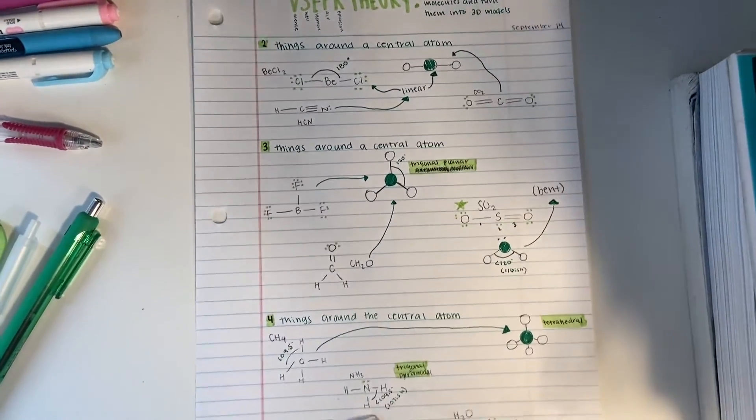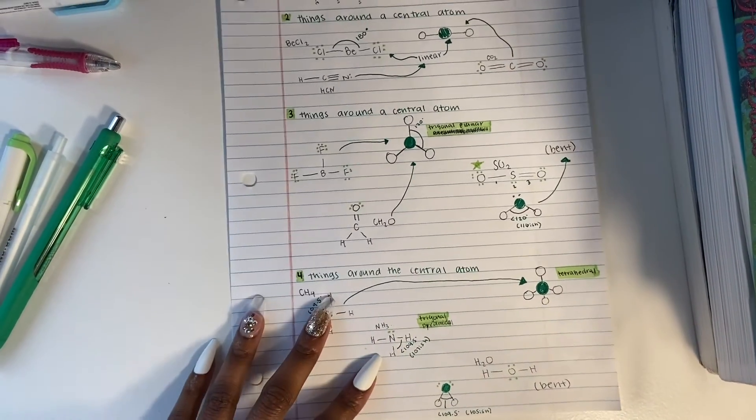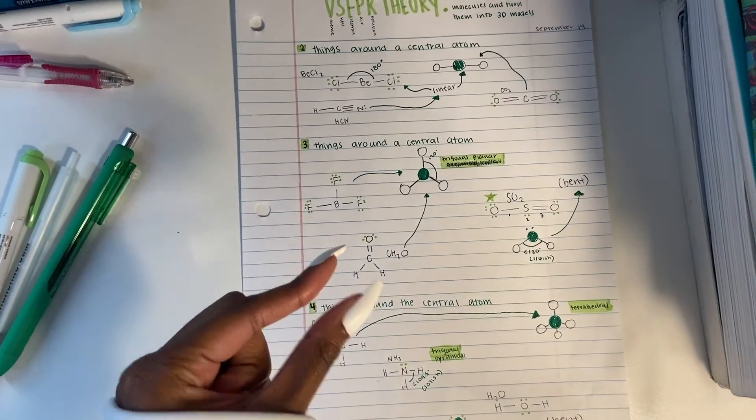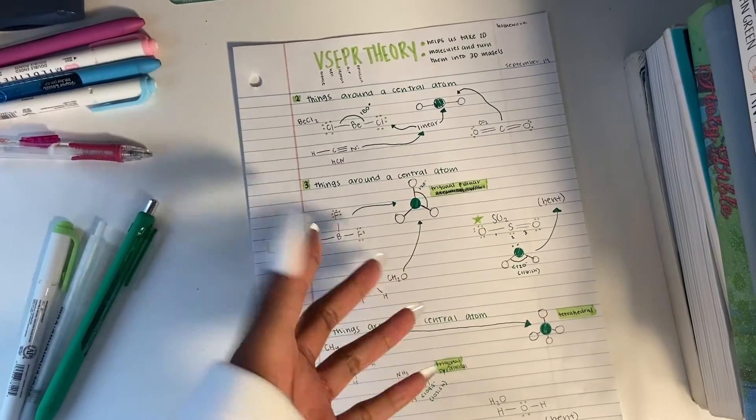This is what my final notes turned out to look like. I think it looks really good — I'm kind of proud of myself, just a little bit. With it being a whole bunch of models and stuff that I don't usually draw, this is kind of nice.